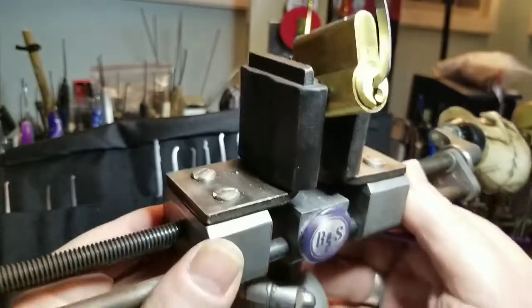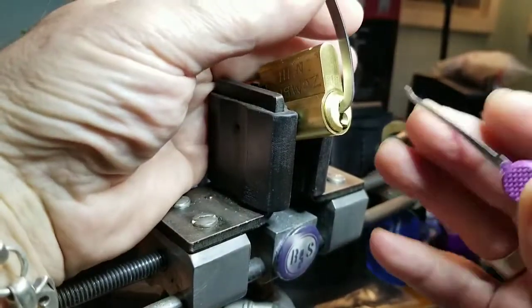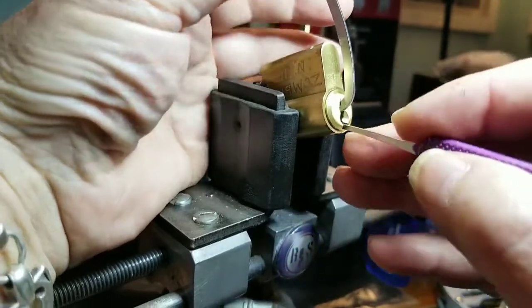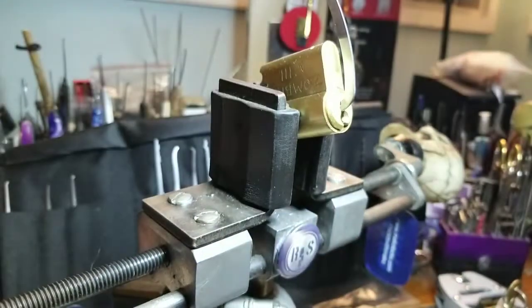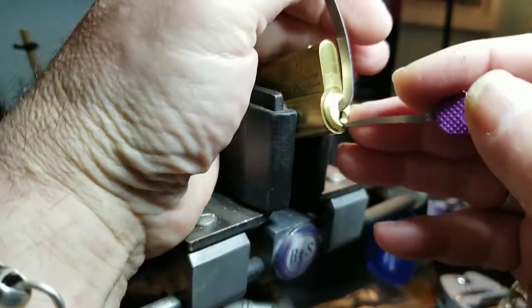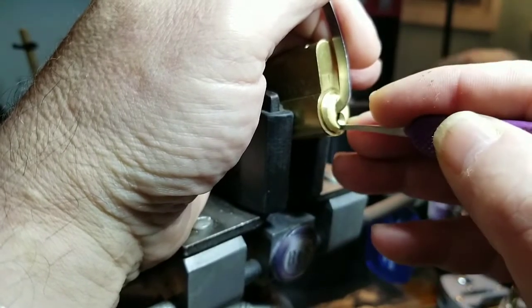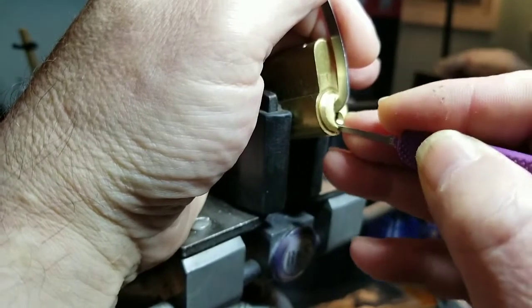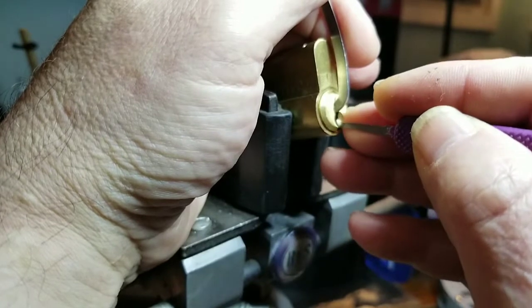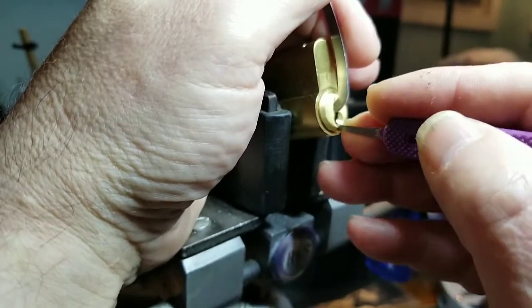I'm going to start off with this one — it's hard to reach around all this, but that's comfortable. All right, that was easy — oh, cut it out, I haven't done anything yet. But I appreciate it, thanks Mr. Easy. One feels good, two — got a click out of that, three it'll click, four is good, five is binding. Nice.